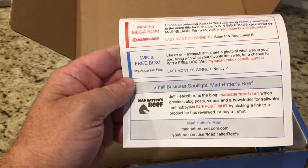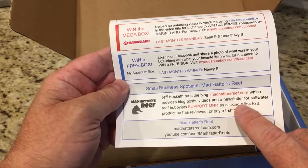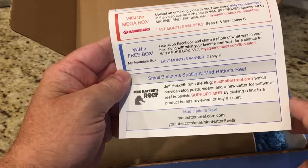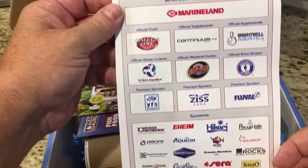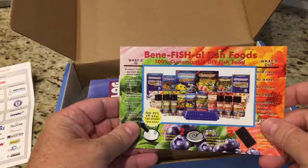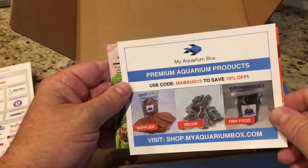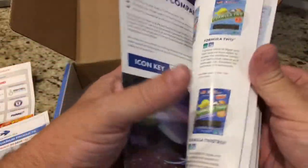Every month they run contests, and it looks like we've got Sean P, Heavy S, and Nancy P — congratulations. And then there's a small business spotlight: Mad Hatter's Reef. I've been watching his YouTube channel, really good videos up there. On the back are all the sponsors, and we also get other literature — contests, coupons, and an Ocean Nutrition fish food catalog.